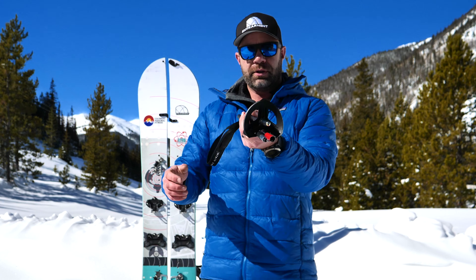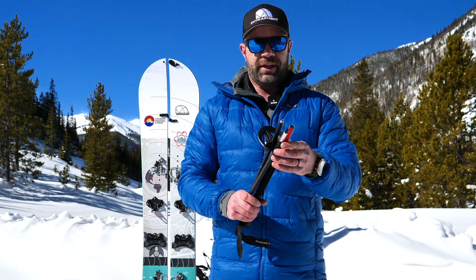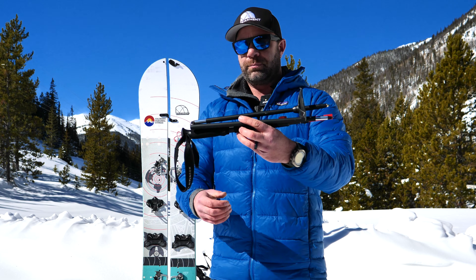They come with a really cool new powder basket as well as a smaller basket for cross-country skiing or trail use outside of snow. But we care about snow, so let's talk about these poles.